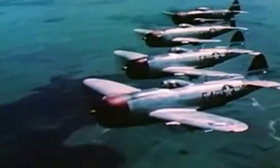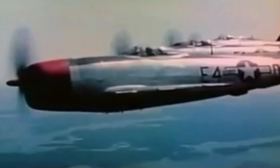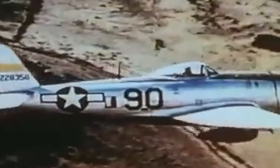With the P-47 Thunderbolt, the United States Army Air Force — the USAAF — got themselves a winner. Though a rather big brute, the P-47, with its huge double wasp engine and firepower of 8 .50 caliber machine guns that could mincemeat just about anything, when it entered service in 1942, was arguably the first American fighter of the Second World War capable of matching those of other nations on a better than equal footing.